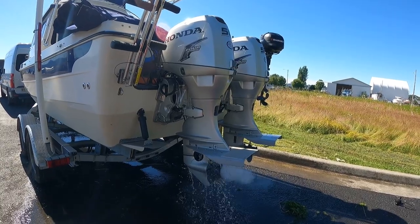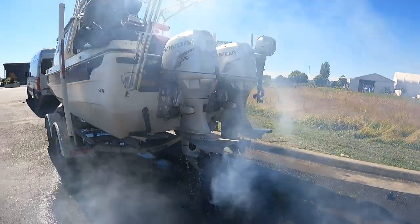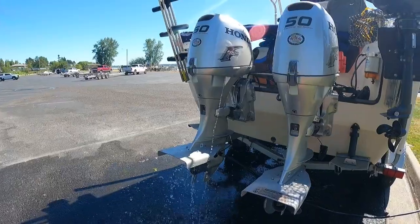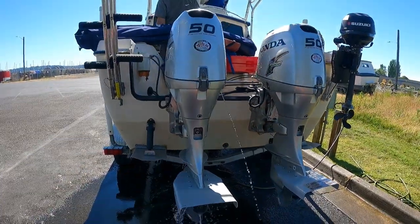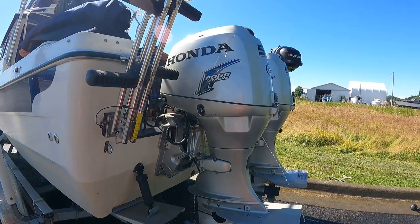So the first thing we have to do, obviously, is make sure that the motors are running and the batteries are operating before we put the boat in the water, for obvious reasons. We need to hook up the water to the engine itself, and then we're going to start it from above. All right, engine number one is working properly. We have good water coming through the whole engine so it's not heating up, and that one started right off the bat.